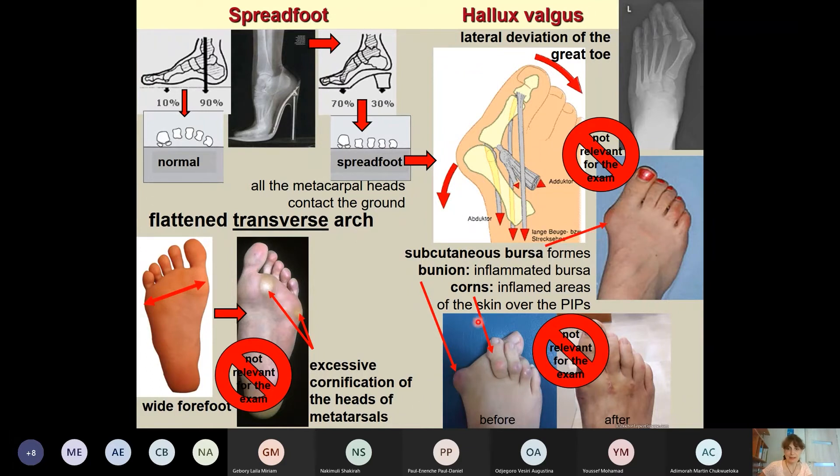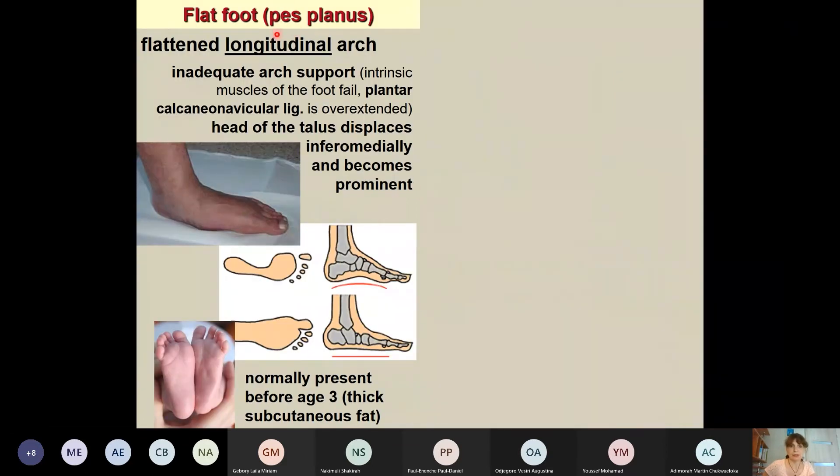These clinical examples are not relevant for the exam, but they illustrate why it is important to know foot anatomy. Another common condition is flat foot, where the longitudinal arch — not the transverse — is flattened due to inadequate arch support. Either the intrinsic muscles of the foot fail, or the plantar calcaneo-navicular ligament is overextended, which is what happens in most cases.